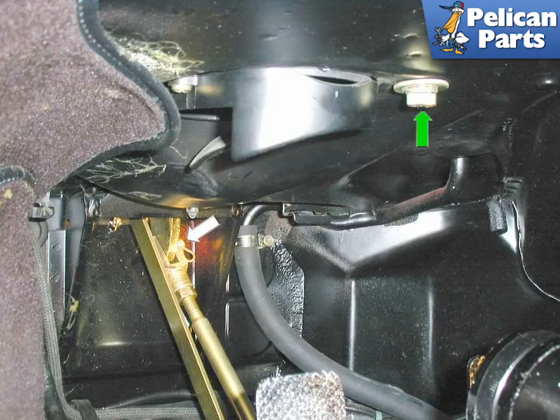A couple of things to remember before you get started. You're going to be working with brake fluid, which is toxic to the paint of your car, so take care whenever working with the fluid. Also, you should have a set of flared nut wrenches — you do not want to strip out any of the fittings while working with the brake lines.